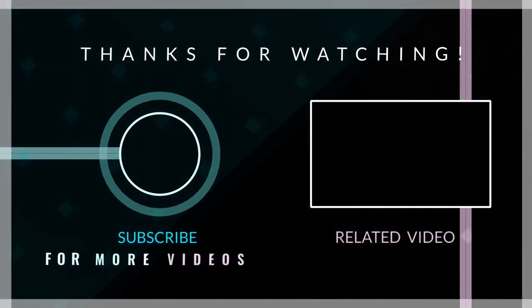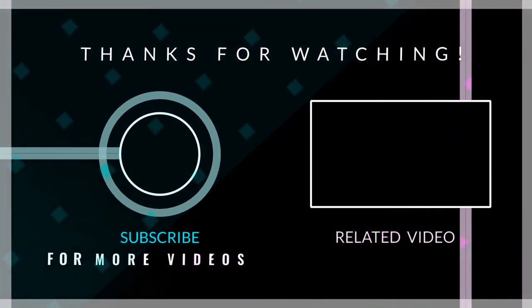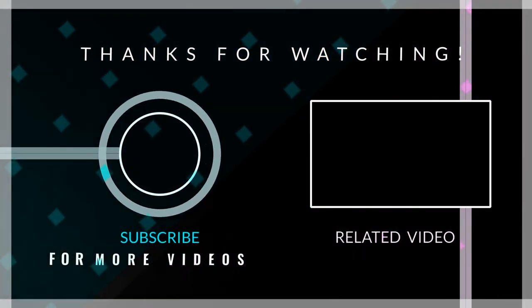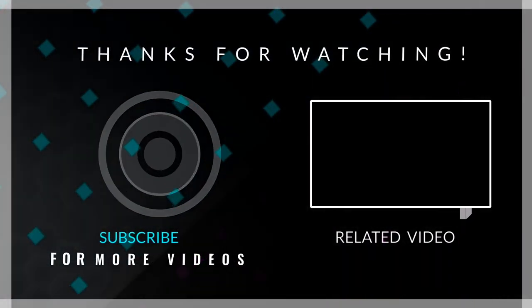With that being said, I hope you guys enjoyed today's video. Please remember to like, comment, and subscribe, and I'll see you in the next one.